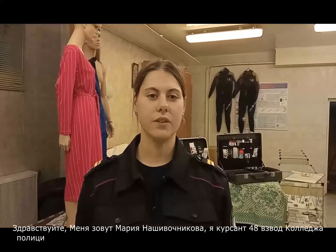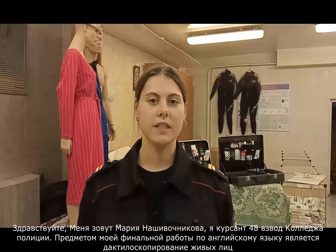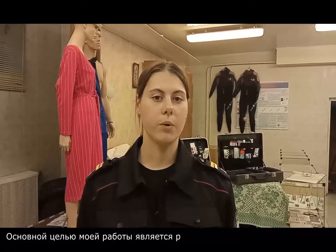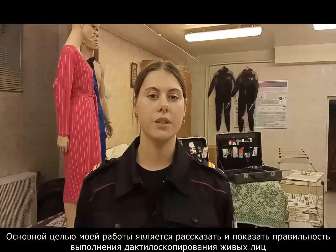Hello, my name is Marina Shivishnikova. I am a student of platoon number 38 of the College of Police. The subject of my final English credit is the fingerprinting of living persons. The main target of my work is to tell and show the correct procedure for performing fingerprinting of living persons.